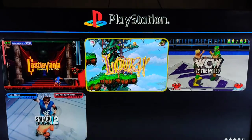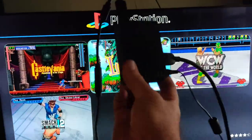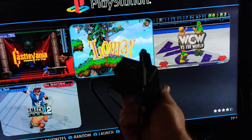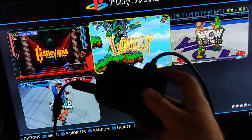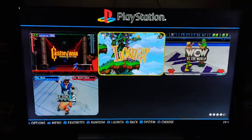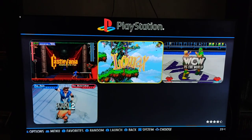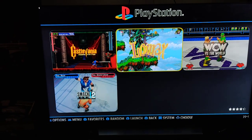I'm going to go ahead and exit out and end this video. Sometimes you just want a little small box that you plug your controllers into the front, plug your HDMI and power in, and you're off to the races. Thank you so much for watching. If you haven't hit that like button, do so. Subscribe, hit me up in the comments, and let me know what you think.